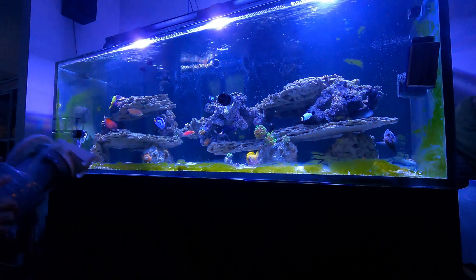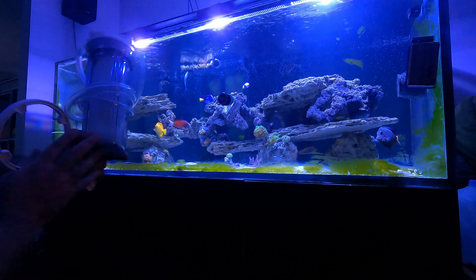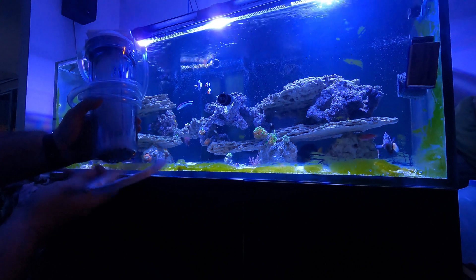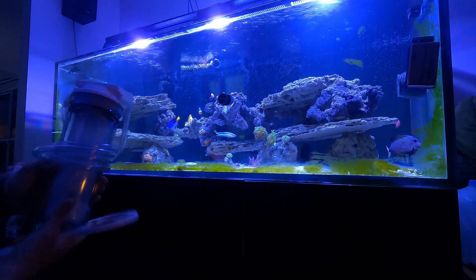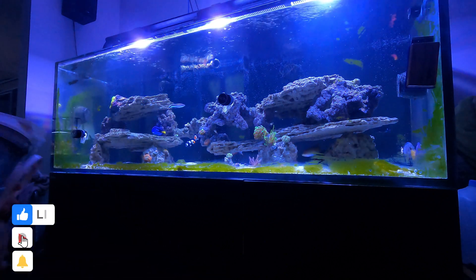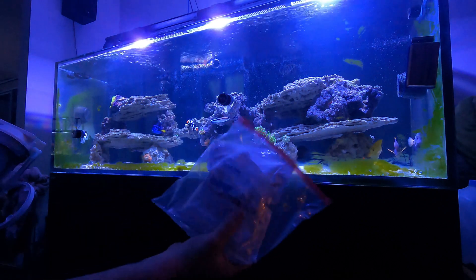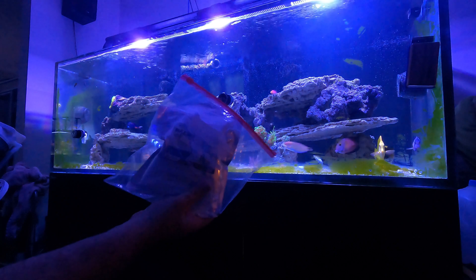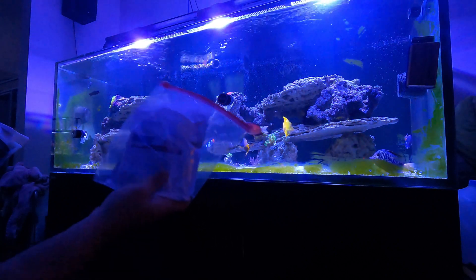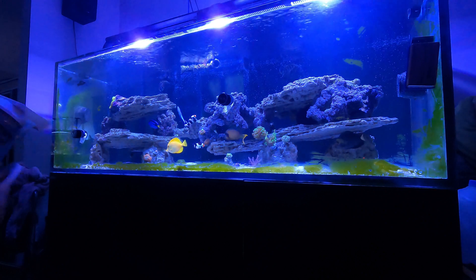The concept behind it is you put the CO2 media inside the container with a little bit of RODI water in the bottom. When it turns purple it's pretty much exhausted and the media is used up. An interesting thing I found about the CO2 media is that it's actually kalkwasser — I didn't know that myself. It's pretty much kalkwasser but made for the CO2 scrubber.